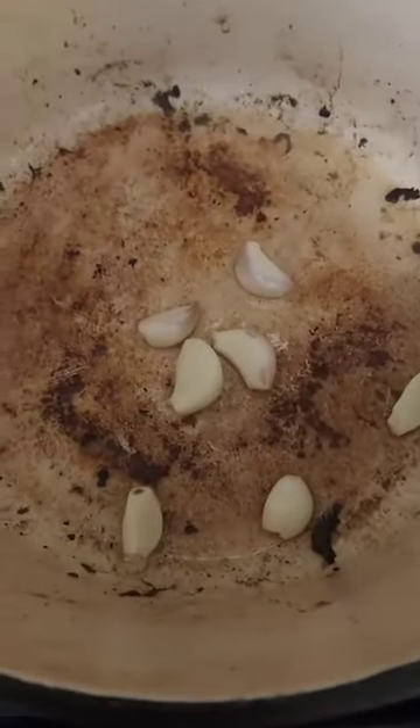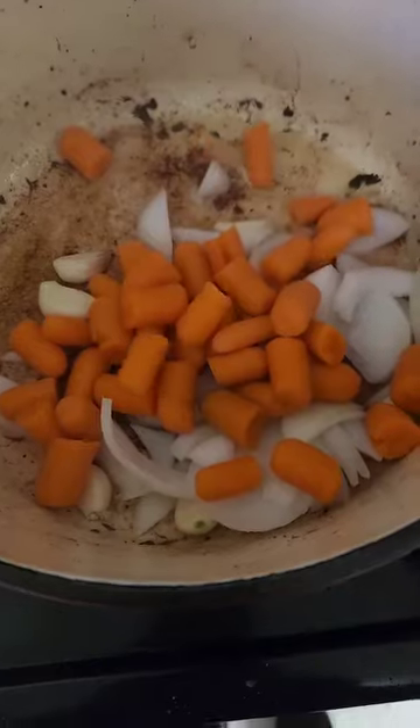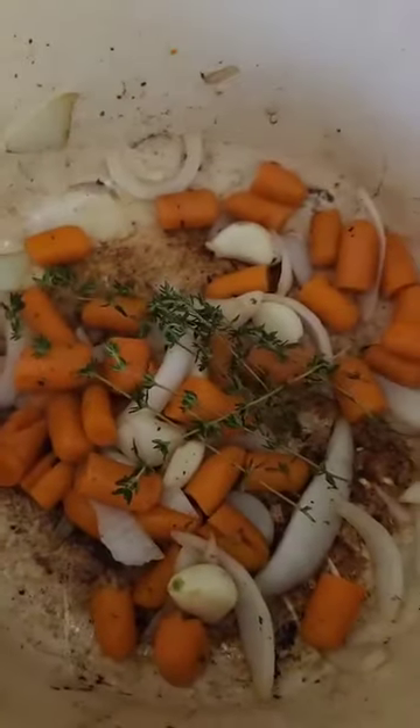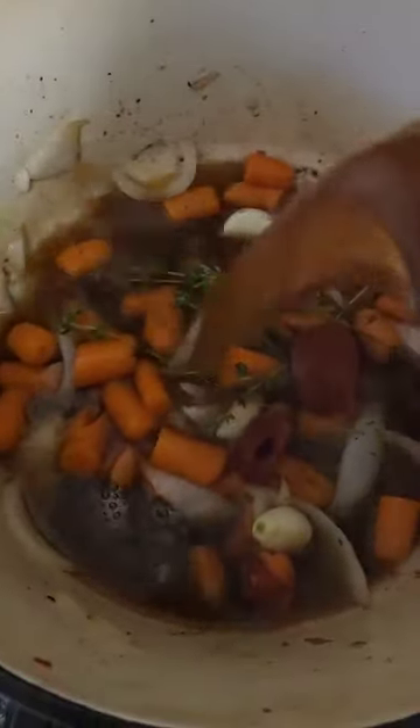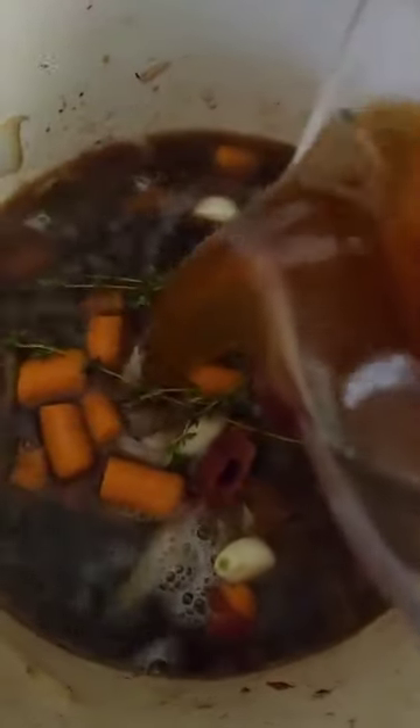I then removed them from the pot, left the drippings on the bottom, added in some garlic, onion, and some carrots. And then I put some thyme in there, a little bit of tomato paste, and then added some beef broth.